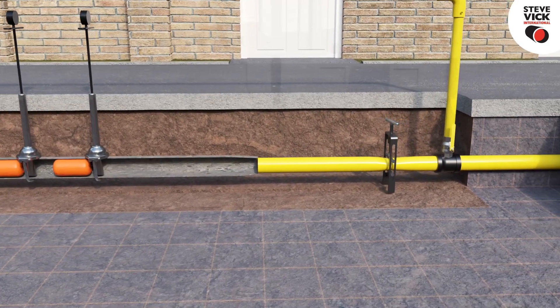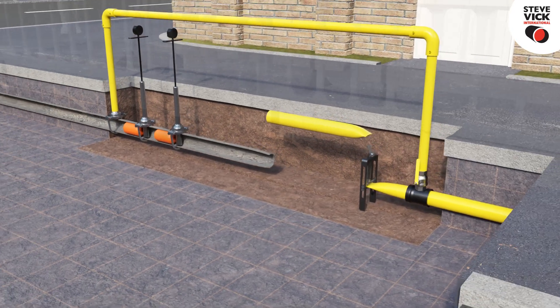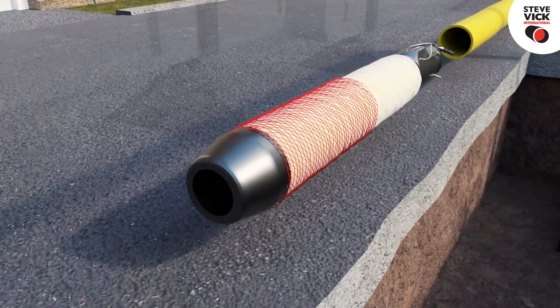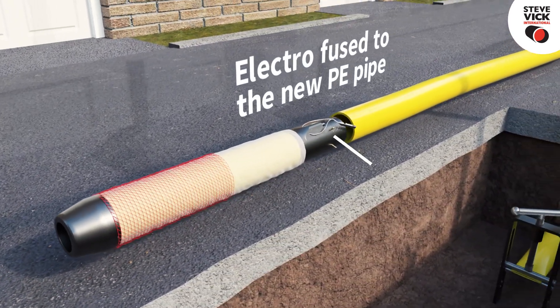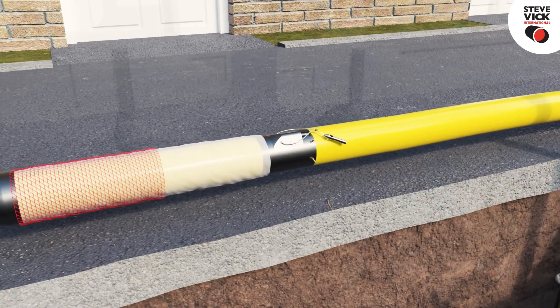Once the bypass is in place, the existing stub is temporarily flow stopped using traditional technology. The PE main is then squeezed off and disconnected from the existing network, ready for FBOS insertion. The hollow nose cone of the FBOS system can now be prepared and electro-fused to the new PE pipe, which will then be ready for insertion into the old metallic stub.